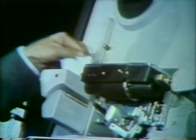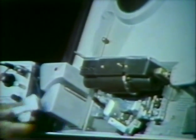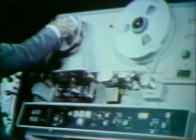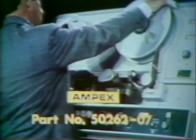The head should be swept as the first setup operation. The entire tape bath should first be thoroughly cleaned. Because it is necessary to have tape on the machine while performing the sweep operation, the standard AMPEX video alignment tape, catalog number 50262-07, may now be threaded.